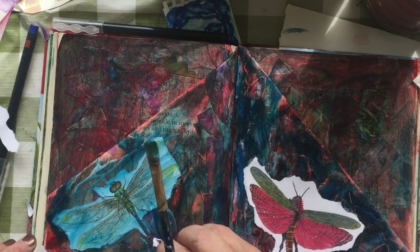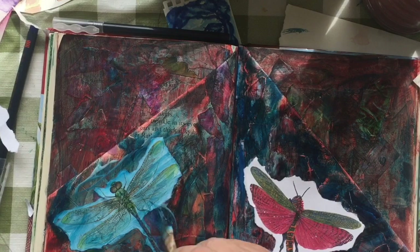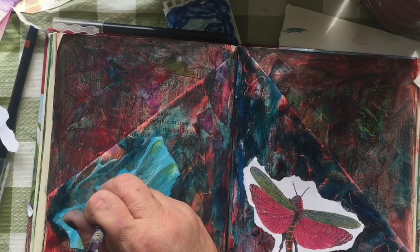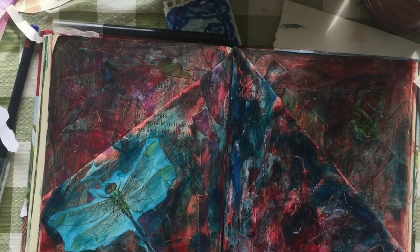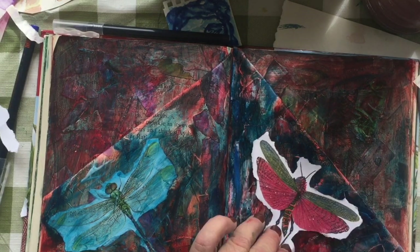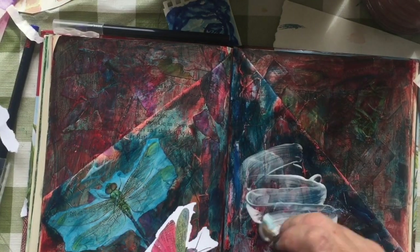I don't put them on exactly even because I like things a little asymmetrical, so I just slap them on there. The watercolor comes off with the Mod Podge, so the Mod Podge is gluing over blue, and I really like that. I was really happy with that.